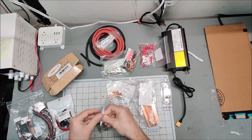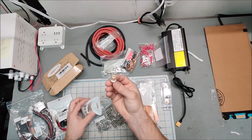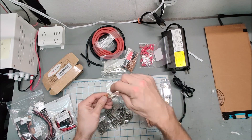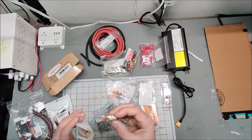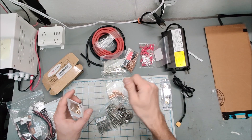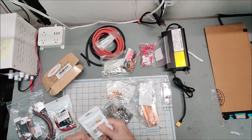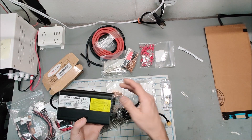I also got a couple of banana jacks. I was considering having 12 volt power available through them so I could plug in a banana plug or slide a raw wire in for access to 12 volt power. That was honestly before I bought that automotive-style 12 volt accessory strip, so I'm not sure I'll install the banana jacks, but it's always good to have some on hand.